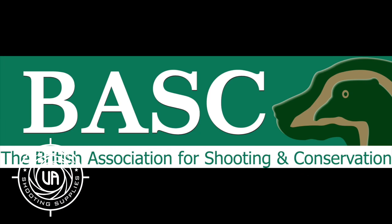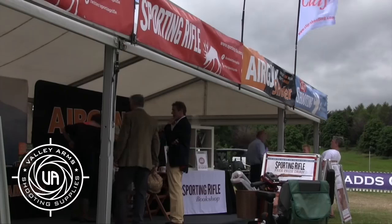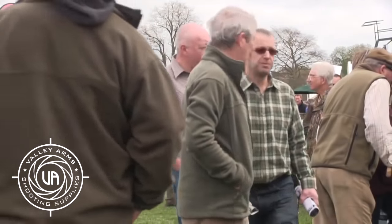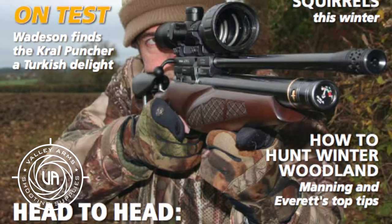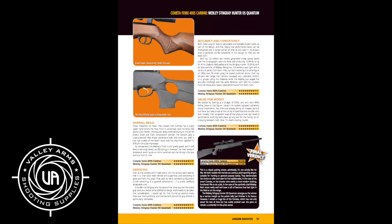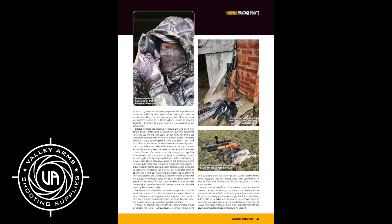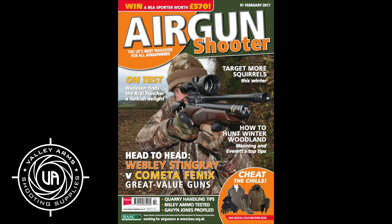Good news if you're a BASC member — you'll be able to get into the Game Fair 2017 for absolutely nothing. Complimentary entry is offered to all BASC members for the event at Hatfield House on the last weekend of July. Organisers said that next year the Game Fair will be bigger and better than ever, with a focus on shooting's positive role in the countryside. And finally, it might still be December, but the February edition of Airgun Shooter goes on sale today. Inside, you'll find a head-to-head comparison between two springers from Cometa and Webley, a how-to guide for woodland hunting success, and an in-depth review of Kral's Puncher PCP. Plus, there are hunting features from Matt Manning, Ian Barnett, and Mike Powell, and you get the chance to win a BSA Ultra air rifle worth £570. Don't miss Airgun Shooter in all good newsagents now.